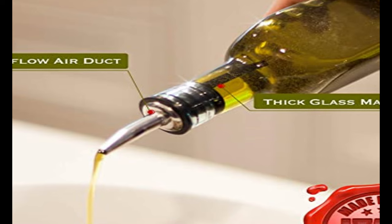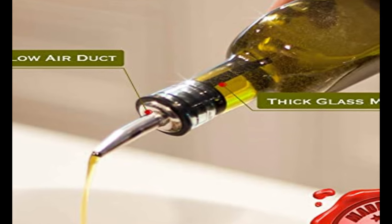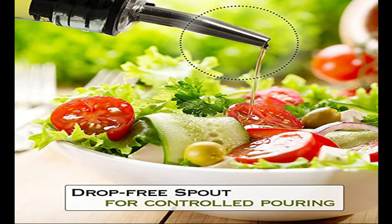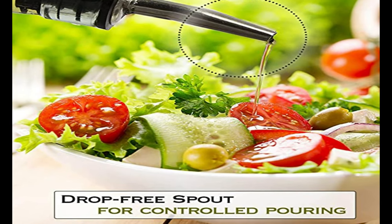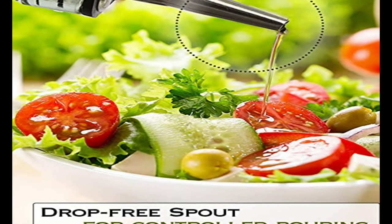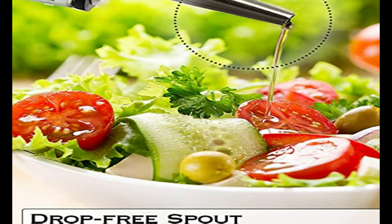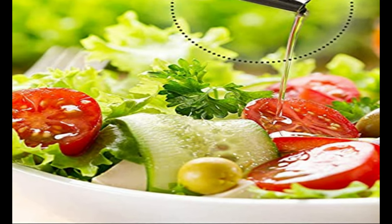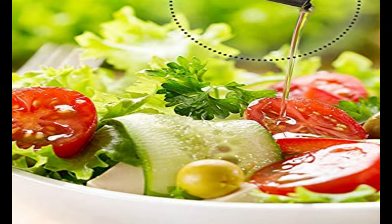The drop-free spout allows for controlled pouring — it pours a nice stream, not too much and not too little. Well made and durable, these bottles are convenient and work great when you need them for cooking. The bottle is easy to pick up and hold. You can use it with other liquids as well. Add herbs and spices to the bottle and create exciting varieties of flavors in your kitchen.